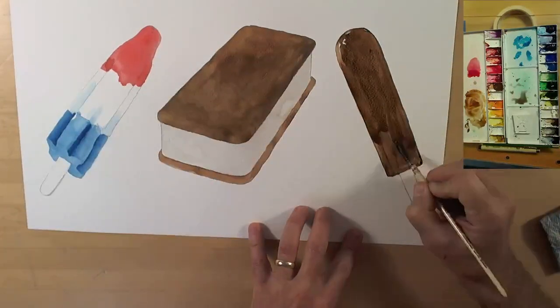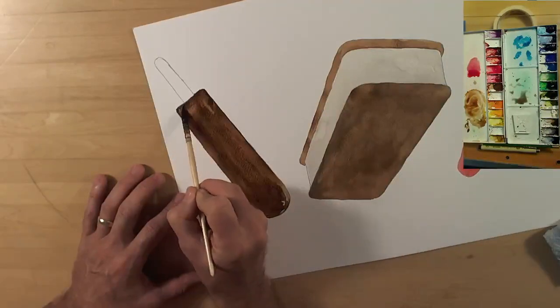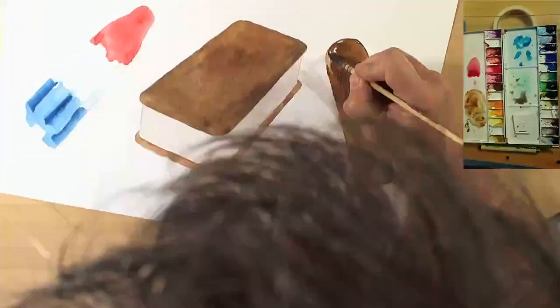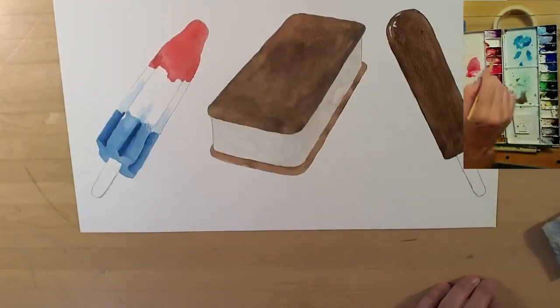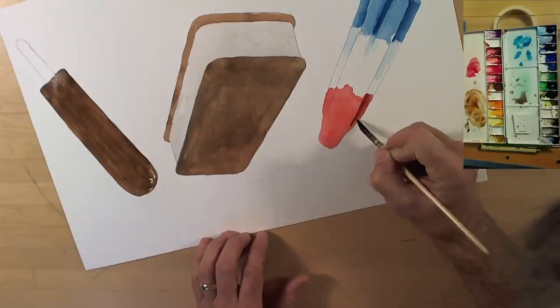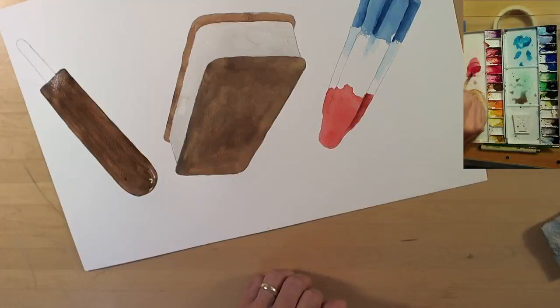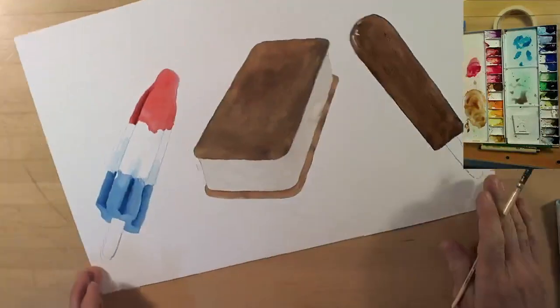After looking at it, the whole fudgesicle needed to be a bit darker anyway, so I think two layers of paint is a better approach. Then we'll start darkening the areas with the big indentations on the side. My red is dry enough now so I can come in and do the same thing I did with the blue section — put in deep shadows in the low points of this bomb pop.